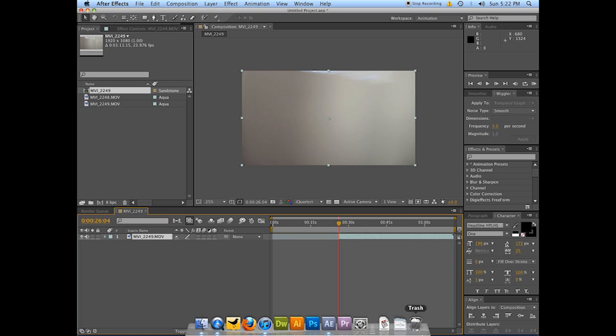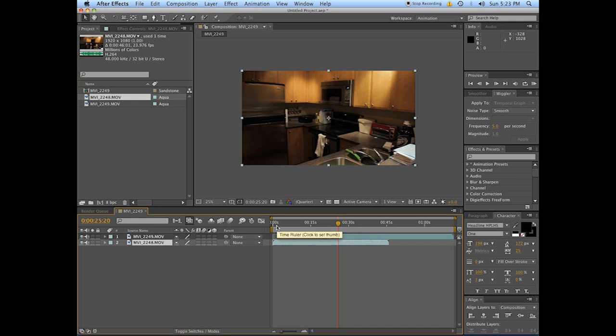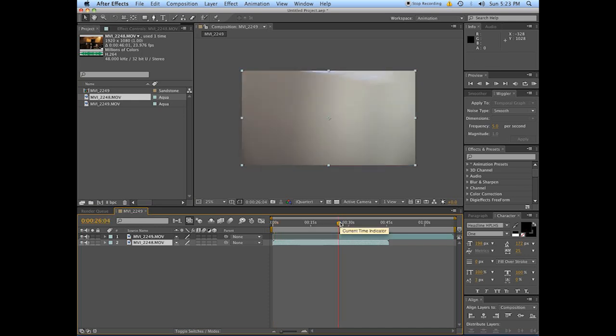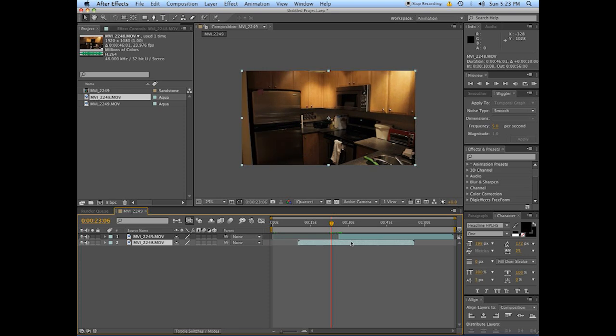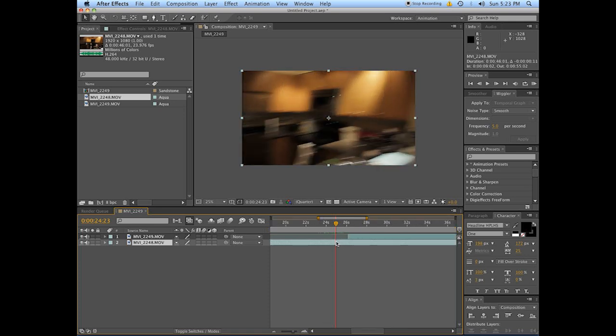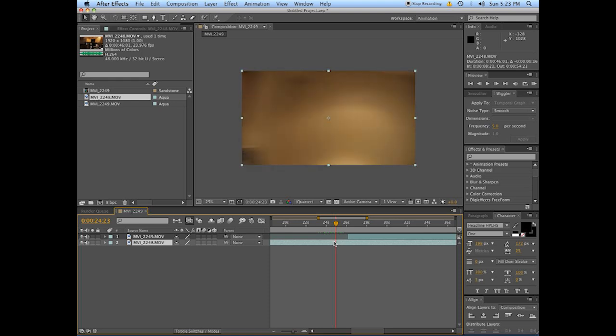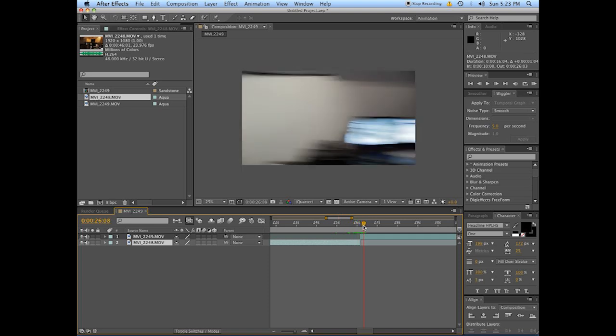Hold down Alt and hit the open square bracket to set the start of the layer, because we'll need that as a reference later. Pull up the first clip and drag that in — this one is going from left to right, so we want one here that is also going the same direction. Find where it ends around there and set the end of that layer. When they're just stuck together like that, it looks kind of stupid.